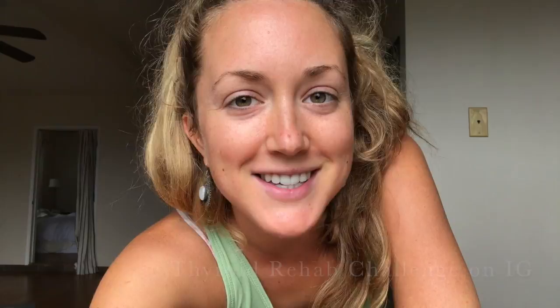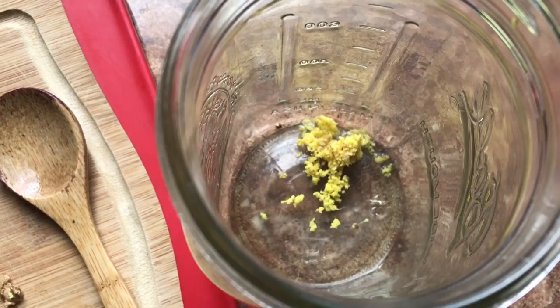Right now on Instagram we're doing a 90-day thyroid rehab challenge. I talk about that in one of my other videos, so check that one out if you want to find out more. I also wanted to show you how I make my ginger water. I grate up about an inch or two of ginger, put that in a jar, fill it up with water, and let it sit for a little bit.